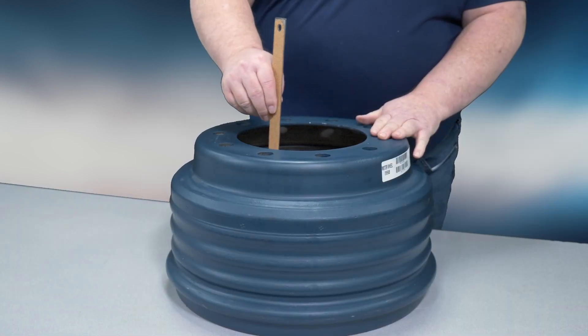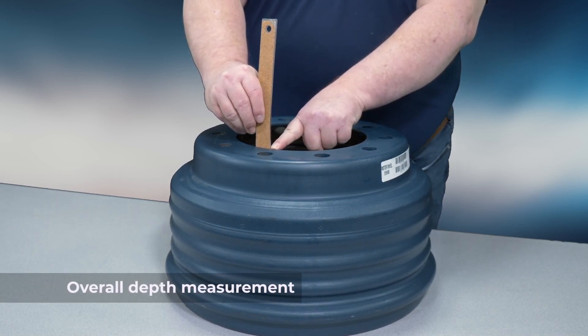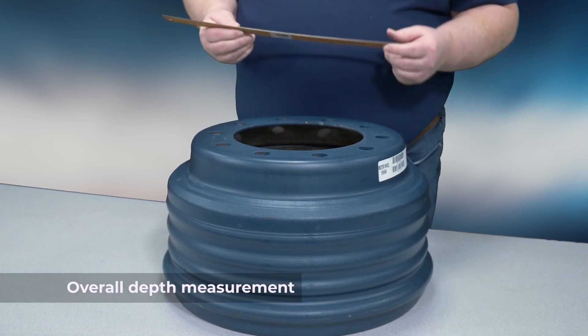Next, measure for the overall depth. With the open end of the drum facing down on a flat surface, measure from the flat surface to the outside edge of the drum back.